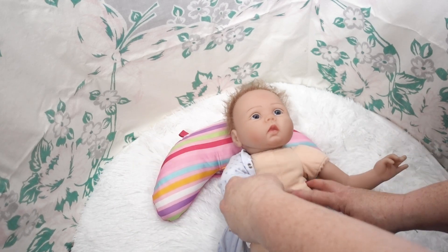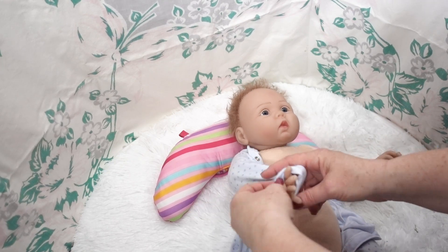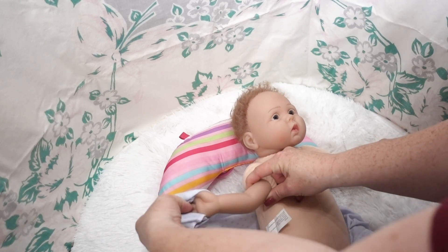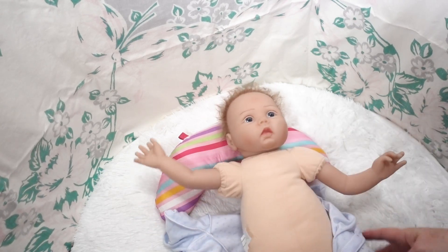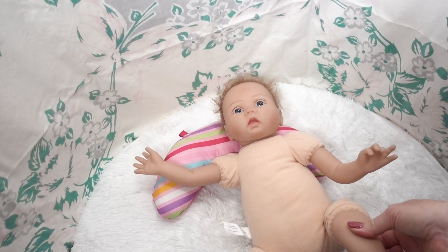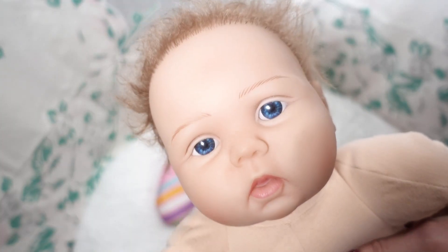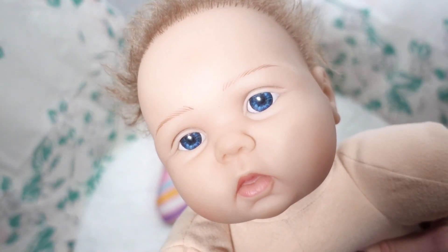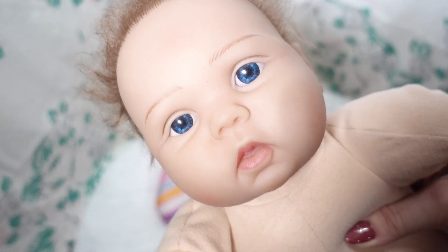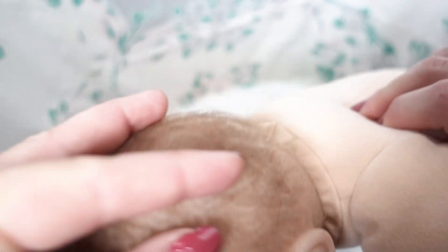We've got another outfit for him — we went shopping at Once Upon a Child, and that was really fun. We found some cute things there, so we'll put on one of those little outfits for him. First, we need to get his skin kind of cleaned up. He's really not too bad. Look at his little face with his blue blue eyes — they were kind of dusty so I've preliminarily wiped them down.